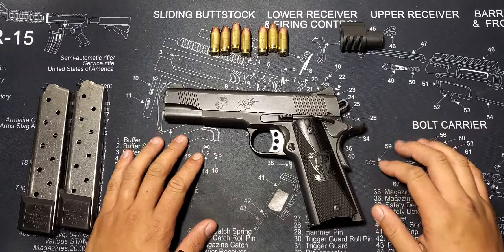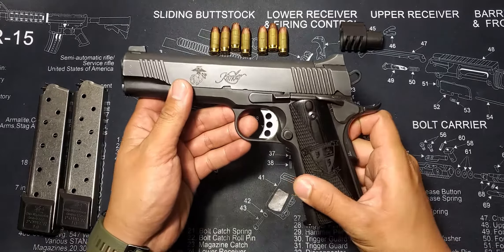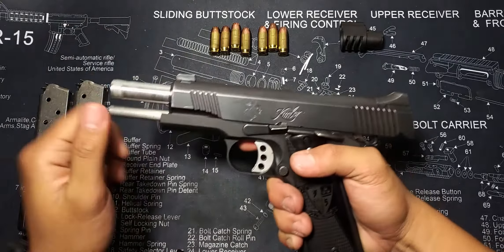Hey guys, today we have the very special 3rd Battalion 5th Marines Dark Horse Kimber 1911 Custom 2 Pistol. Chambered in .45 ACP, it operates as a hammer-fired single-action auto-loading handgun.